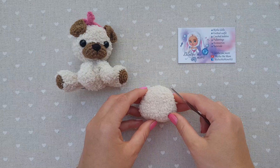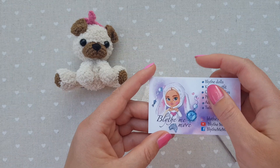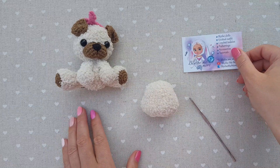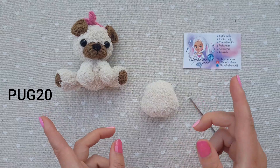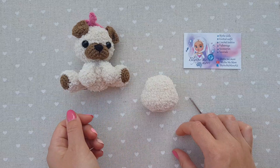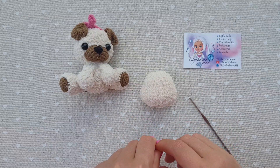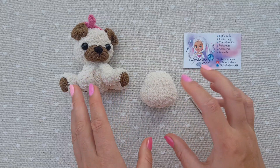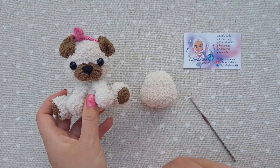Since the stitches with the fluffy yarn are not easily visible, I've decided to record this video tutorial on how to assemble all the parts and sew them together. A written pattern in PDF is available in my Etsy store, also called Plies Me More, like my YouTube channel. You can get a 20% discount with the coupon code Pug20. And here you're getting a free video on assembling all the parts — because sometimes it can be really challenging, and each small detail contributes to the final look.